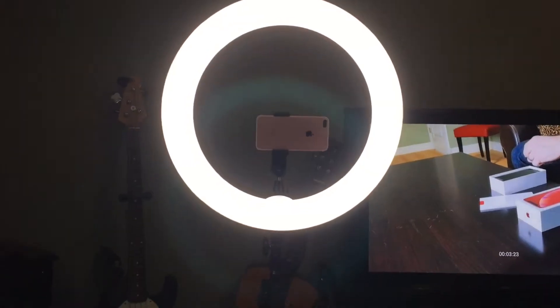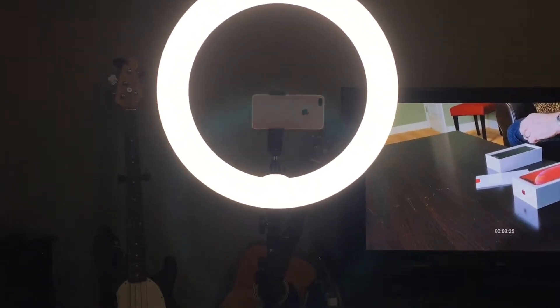I'm really satisfied with the stand, the phone holder, and the ring lights. If you want to pick one up, just go to the link below and check it out. I've only used it for probably three or four videos, but I'm really happy with it — it provides good lighting. Before I had this, the videos were not good at all.